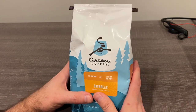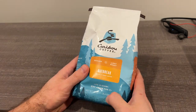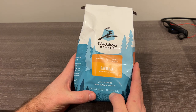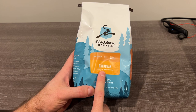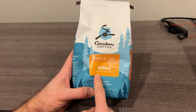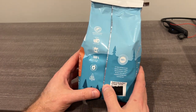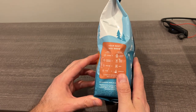Hey guys, wanted to show you just kind of a real world view on the size of this Caribou Coffee pack. This is the 20-ouncer, one pound four ounces, Daybreak — this is the one that luckily both my wife and I like the most from Caribou. I'm in Minnesota so Caribou started here, and I much prefer it to Starbucks or some of the others around town, so I like to get it to make it at home.